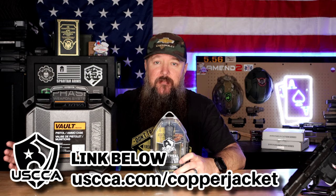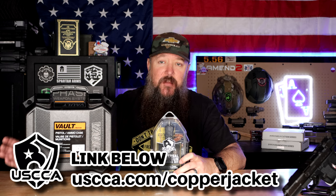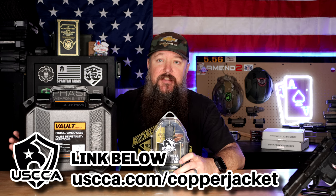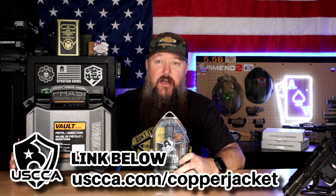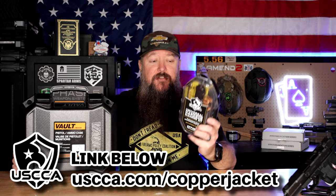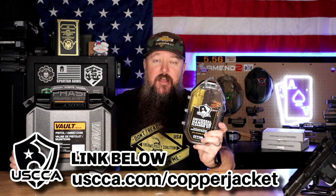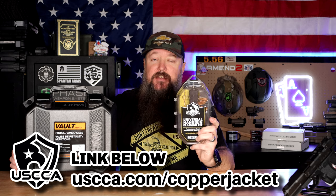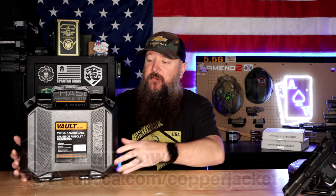This channel is sponsored by the USCCA, which is one of the best memberships you could ever have in your wallet. I want to let you guys know about some freebies that are going to be gone very soon — only available until the end of the day on February 28th. First off, we have this Otis Cleaning Kit with all your patches, brushes, and swabs. That's going to be for all membership tier levels.